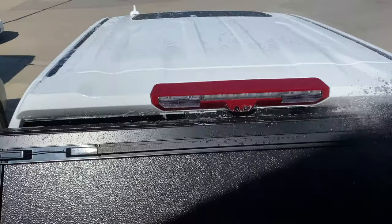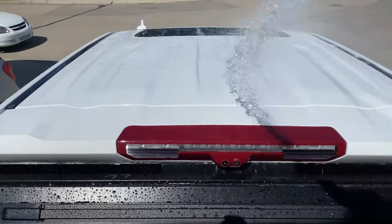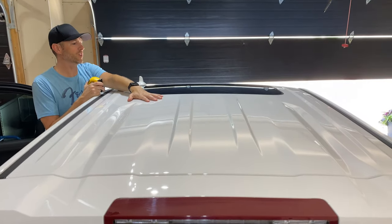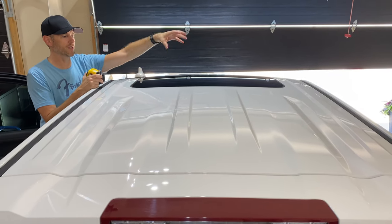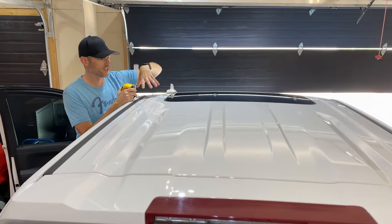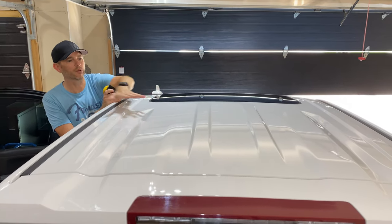For any project, probably the most important step is prep. I've already washed the roof very well — I washed the whole truck, but I paid special attention to the roof. You want to make sure that it's contaminant-free to get the best result for your vinyl to stick. I'm going to make sure the sunroof is open so I can stand inside of it to get to some of these areas.